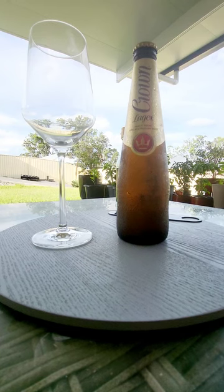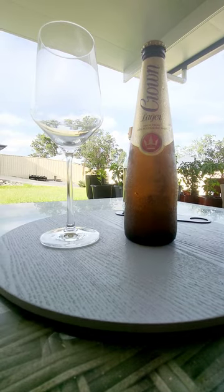G'day guys and girls, welcome back to my little channel, my little beer review place, Goodies Beer Reviews.